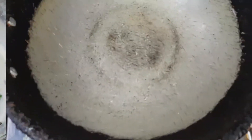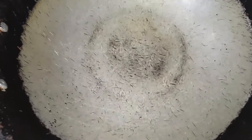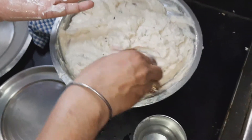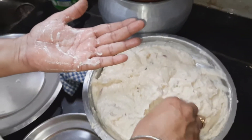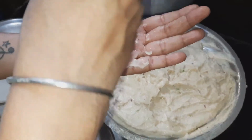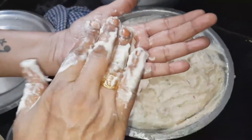We will heat the oil in the pan. We will boil the pan. Make a little water for the hand.